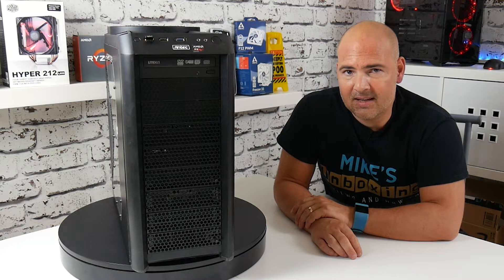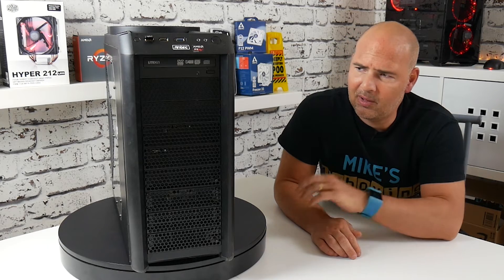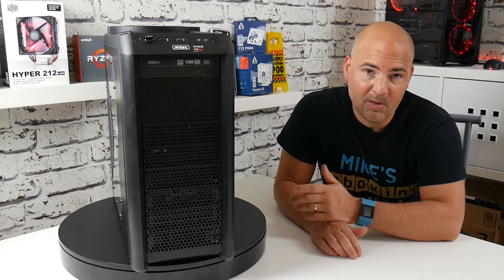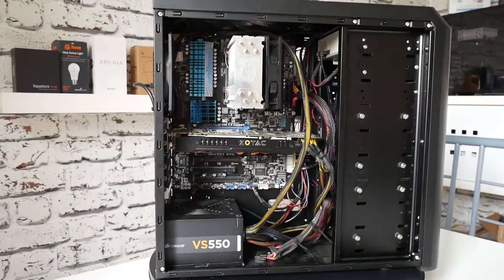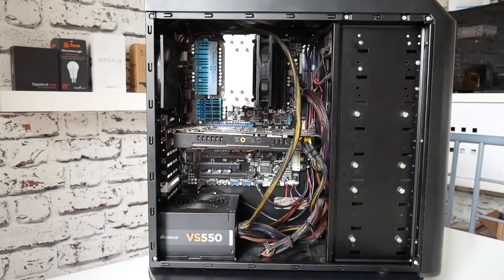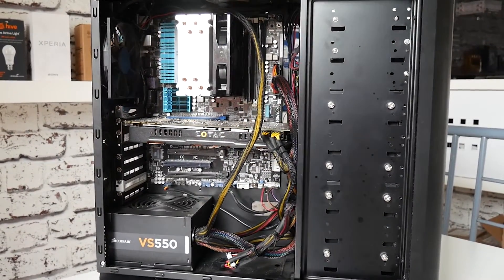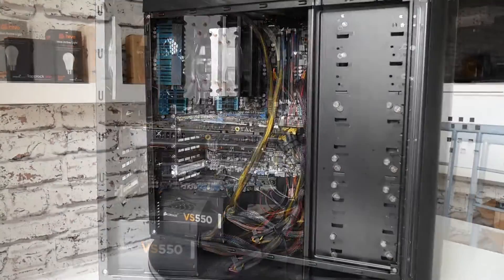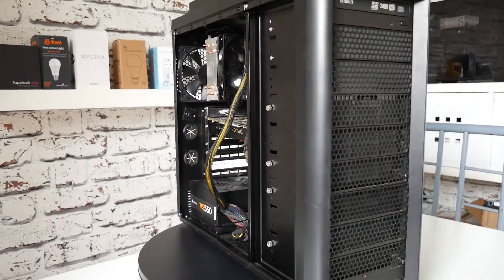Unfortunately, older PCs these days aren't worth a great deal, so you have to spend a little bit of time and effort trying to tighten it up, making it look nice so that people actually want to buy it. I've already taken some pictures and posted it on Facebook on the local groups to see if there's any interest. A few people have been interested, but nothing concrete yet, so I thought maybe I should take it apart, give it a clean, and see what I can do to make it look a little bit more presentable.